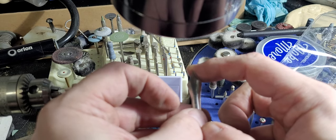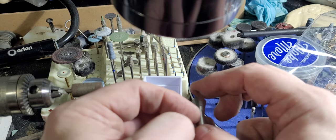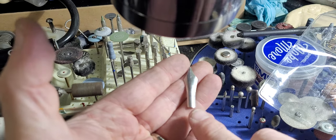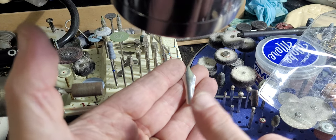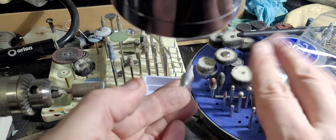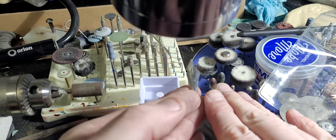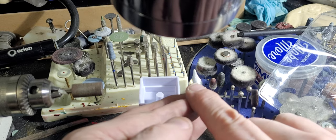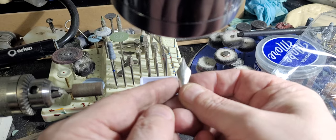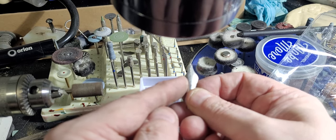I'm doing this with a combination of maybe 10 different tools, and it is a massive pain in the butt. And that's even before you get to the worst part. The worst part is not tipping — tipping with a good welder, I'm learning, is not all that hard. It's the slitting. You can't slit this when it's flat; it has to be completely curved and ready to go before you can slit it.